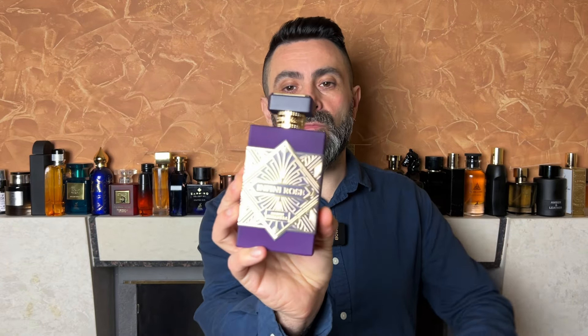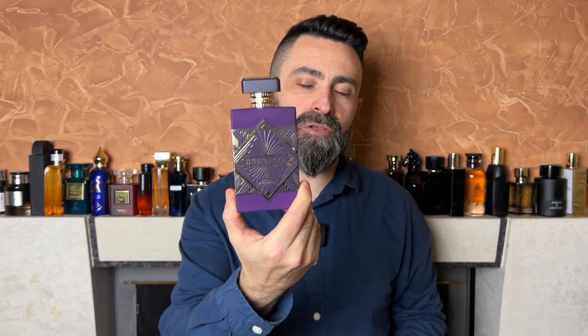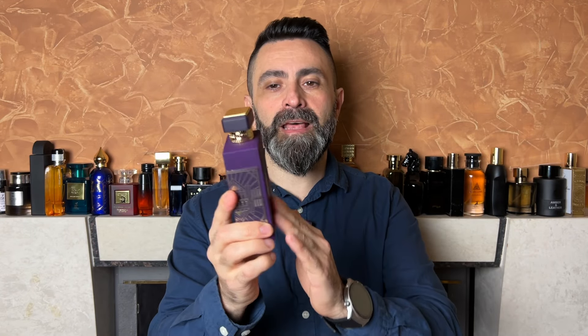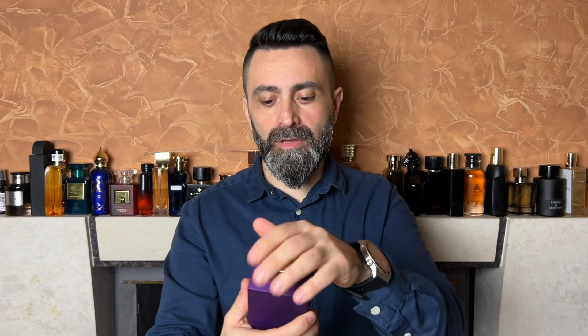Unfortunately I cannot find the box of Infinity Rose — my son was playing with it a few days ago and probably stashed it somewhere. This is how the actual bottle looks. If you're familiar with the bottle design of Initio fragrances you'll immediately recognize this is a clone. It has a nice feel to it. The bottle size is 100 milliliters, the concentration is EDP, and the cap is plastic — feels kind of cheap but it's a snug fit, and the bottle has a nice heft to it.